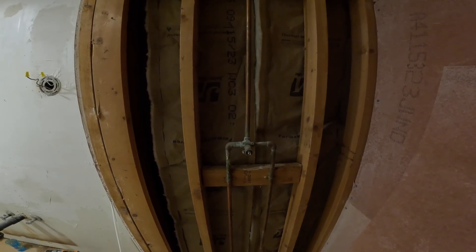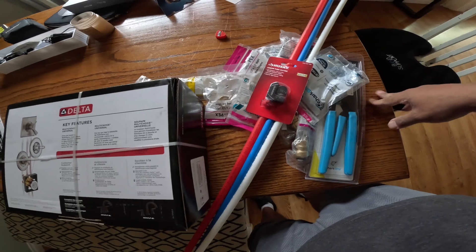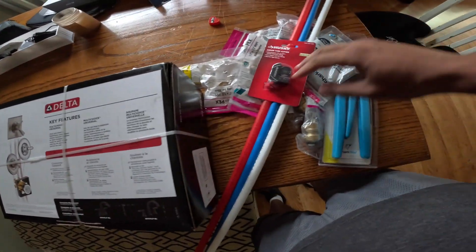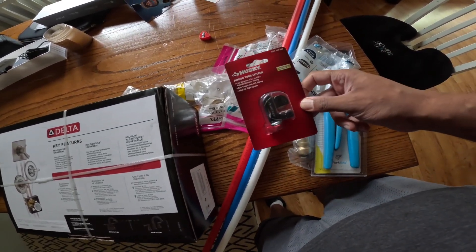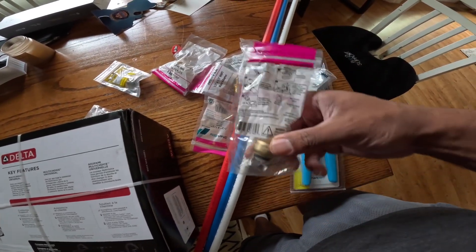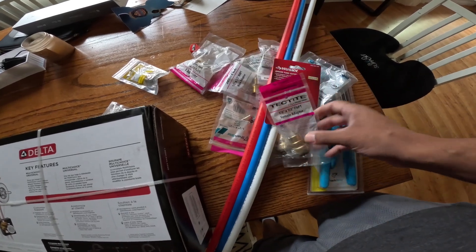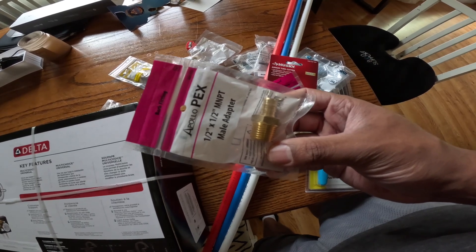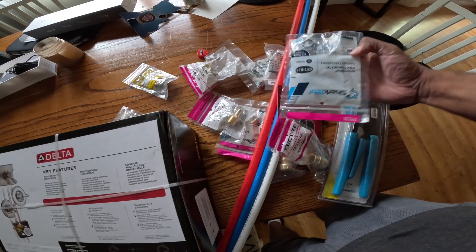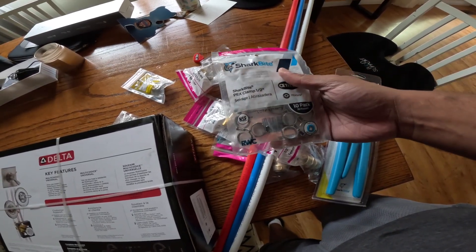I'm going to use new PEX pipes and this should be fun. These are the tools I got to recreate what I needed for the shower. I got this fixture for the shower and it comes with a valve, I have some pipes, and I also have this copper cutter which is going to make it easy to cut the copper. I got this adapter that is going to be plugged straight to the copper pipe, and then another one that is going to be plugged to the PEX. I also got this PEX clamp tool which has these short bites, and these short bites are going to make sure the PEX is fast and I don't have water leaking.